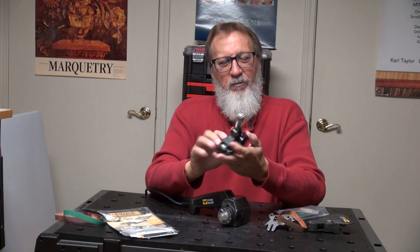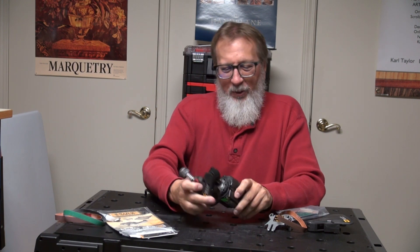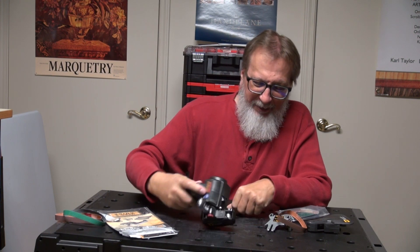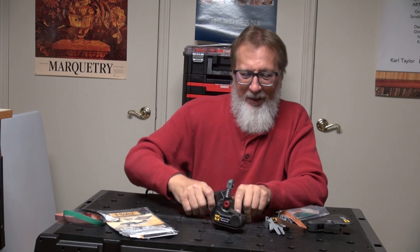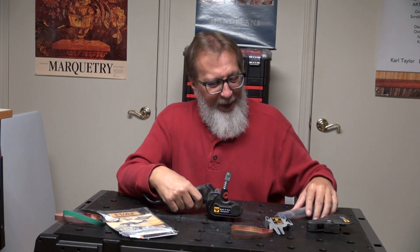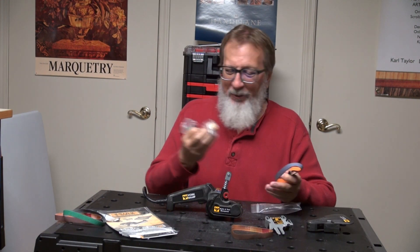This is the main working unit right here. Go ahead and slide this back on and lock that into place. We'll put it in that position right there for this tutorial. It comes with three different kinds of belts.